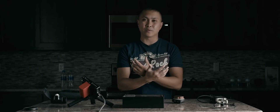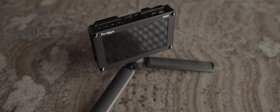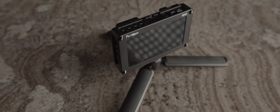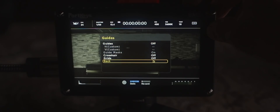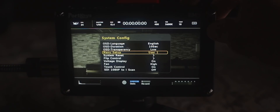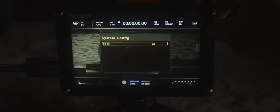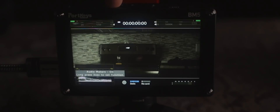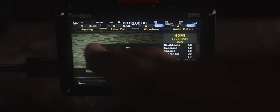Everybody cares about the price. When I pre-ordered it last month it was only $399, and I can guarantee for that price it's definitely worth it. Now if you buy it from their website it's $499, putting it around the same price as the Atomos Shinobi SDI. But I can tell you that so far this monitor is much better than the Atomos Shinobi, which is also having overheating issues. So for $499 you can get either this one or the Atomos Shinobi.